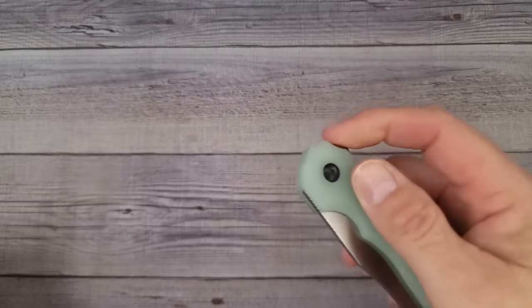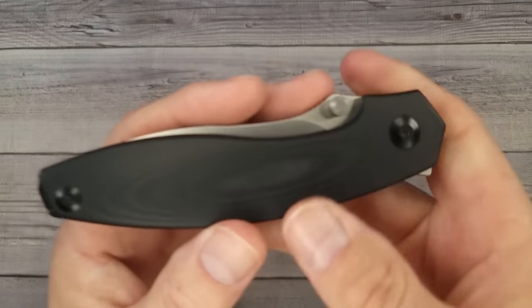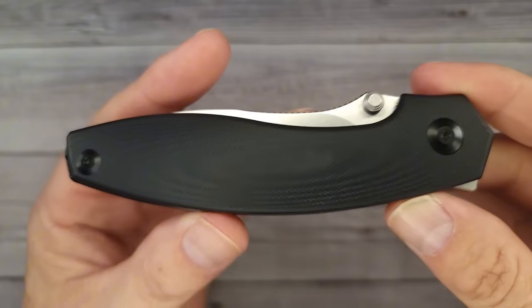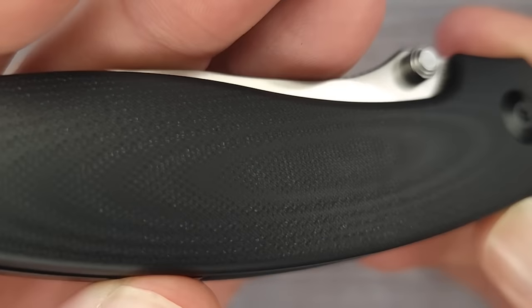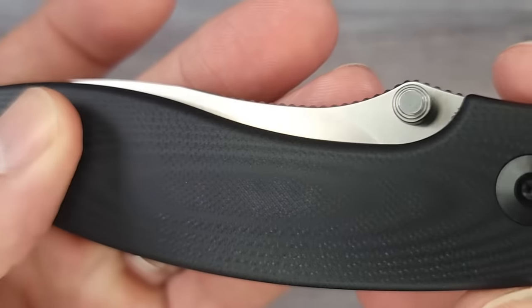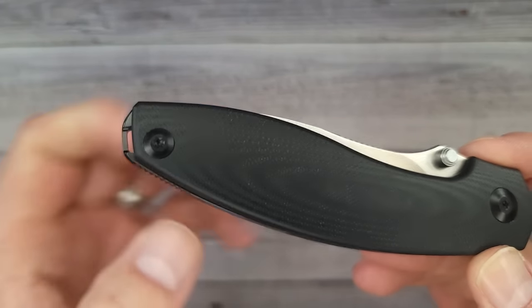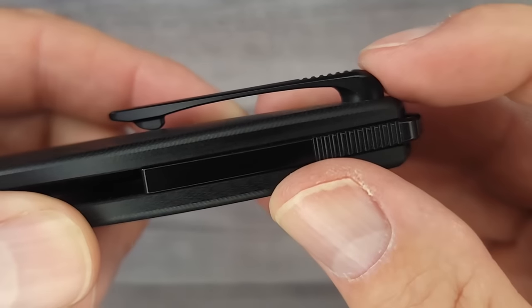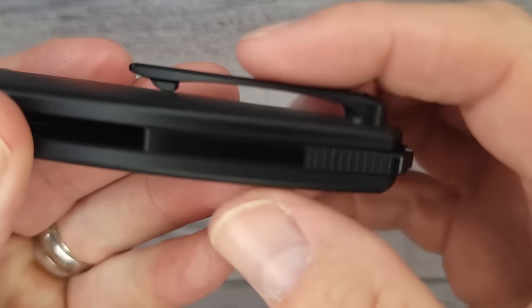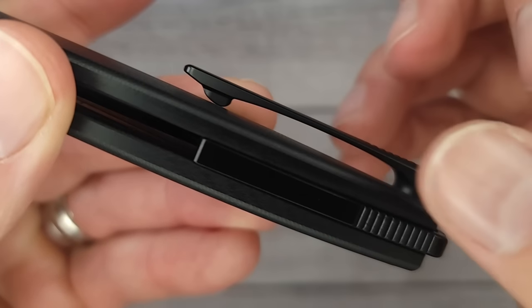I'm sure they have several colors — this one is jade, which is hard to see on screen, but there's probably black and others. Ready for the next one? This is the Kaiser Doberman — just look at it. Check out that wood grain look on the G10 — very cool. It has a small lanyard hole and a milled pocket clip, which as far as I can tell is titanium.